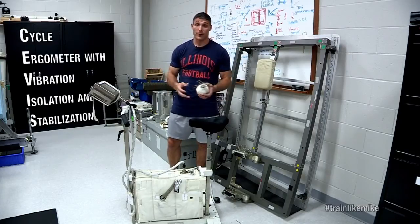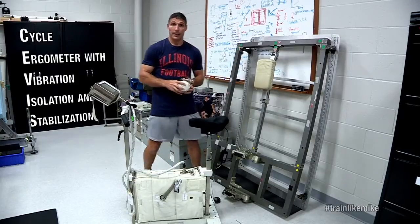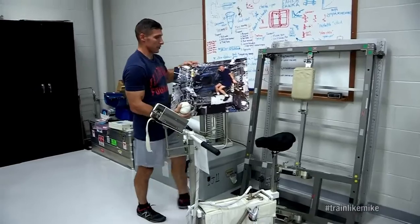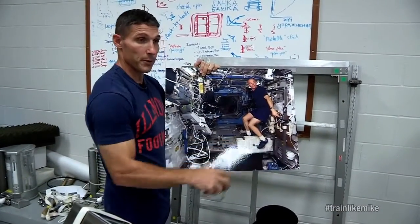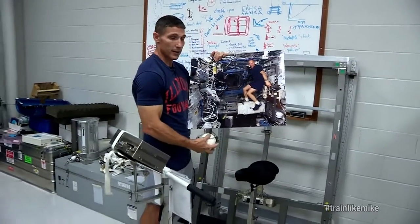Right now it looks very similar to the bike that you might see in a gym here on Earth, but in reality when we get up on orbit it looks quite different. This is a picture of astronaut Jeff Williams on orbit, and you can see we don't have the handlebars or the seat, because you are able to float — you just have to strap your feet in with the normal biking shoes and away you go.